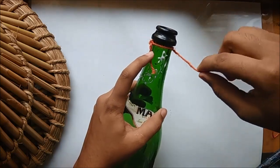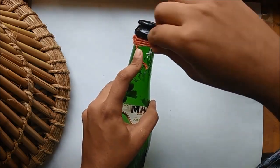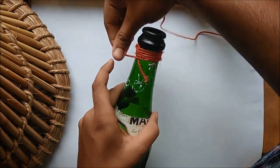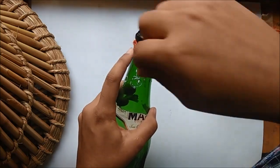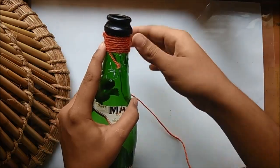Apply glue to small portions of the bottle as you go so that the thread sticks well to it. Make sure any tiny thread ends are tucked inside when you go around the bottle with the other thread in hand. This thread should be held as tightly as possible to have cleaner windings around the bottle.